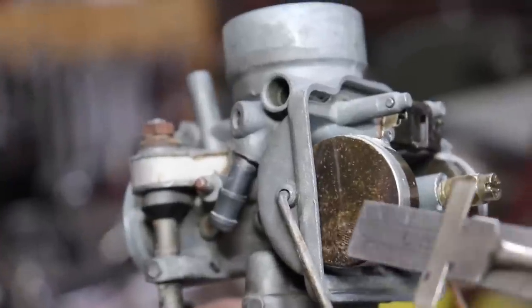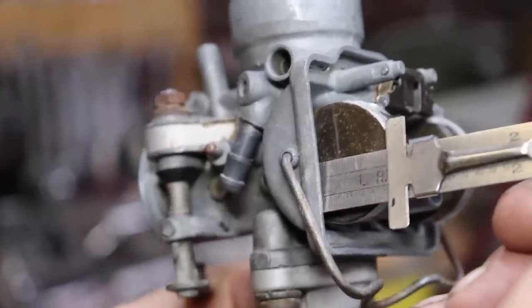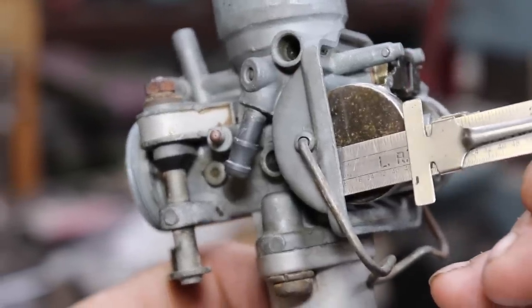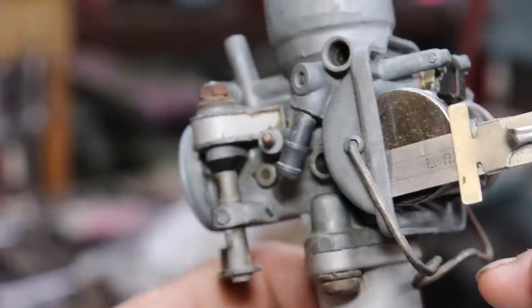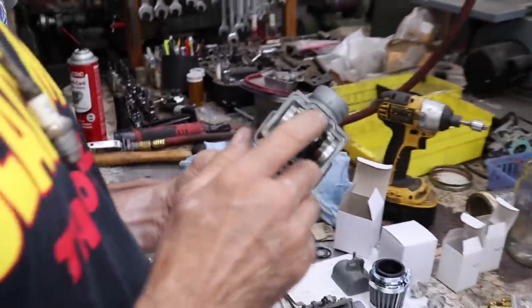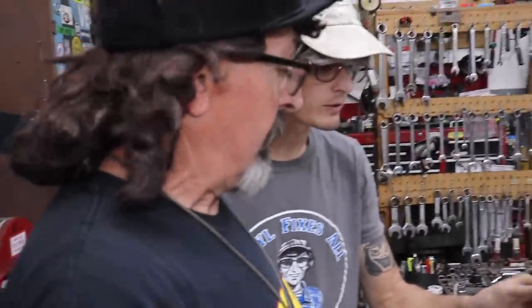So we got our float set - we're just making contact with that top of the pin there. We're not building the Mars rover here - it's a motorcycle - so that's close enough. And then we'll worry about the jetting once we get it running.